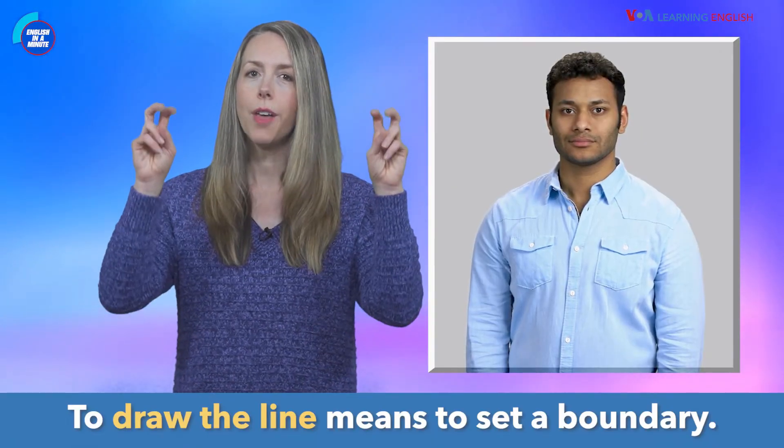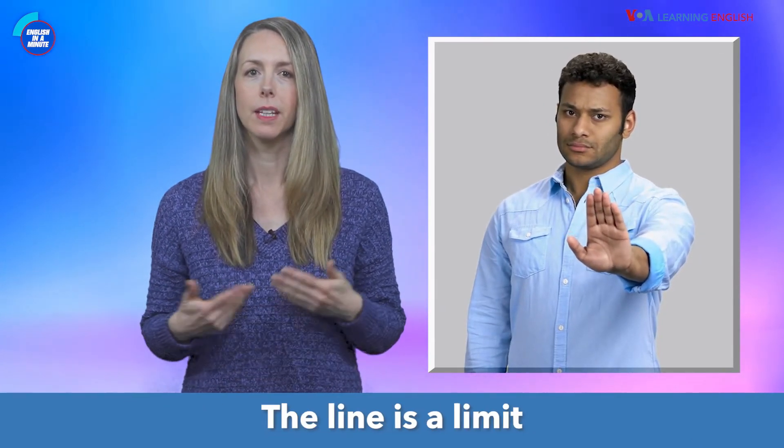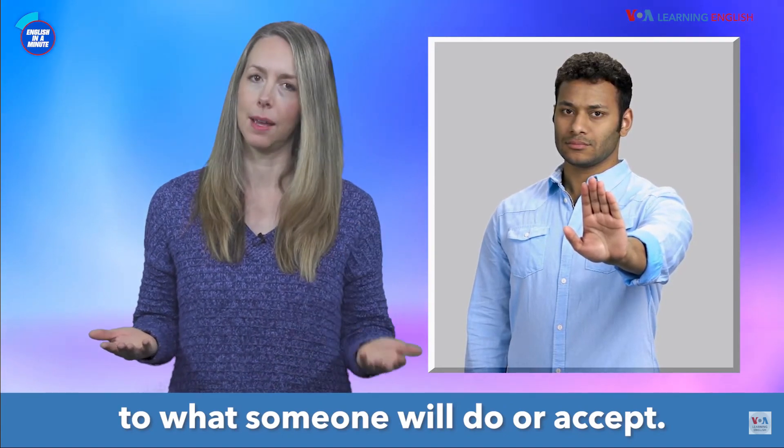To draw the line means to set a boundary. The line is a limit to what someone will do or accept.